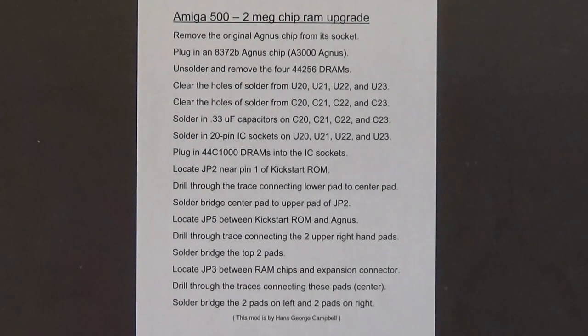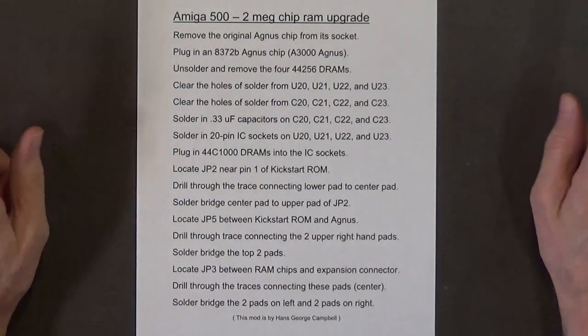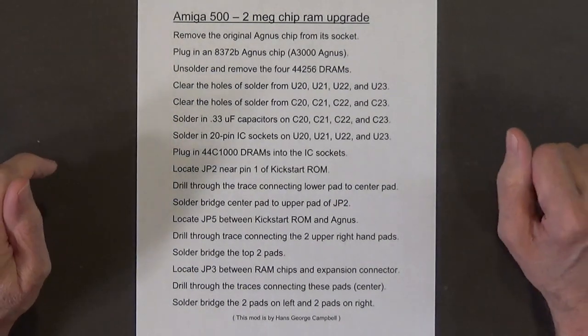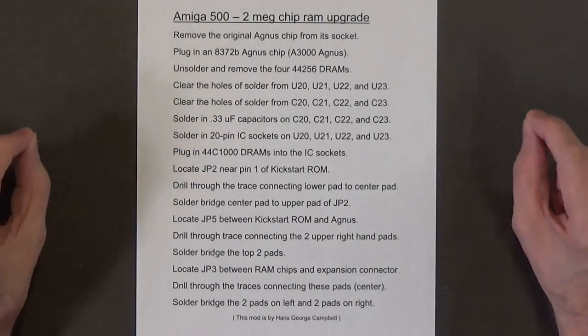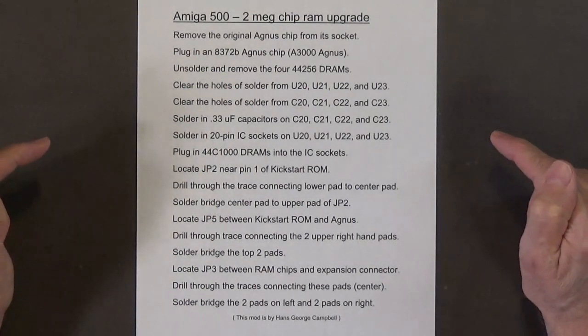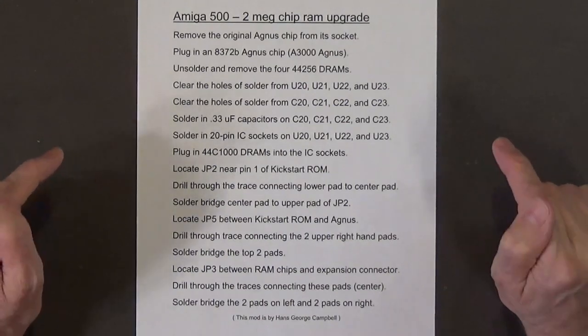I printed out my instructions for doing the 2 megabyte chip RAM upgrade on an Amiga 500 revision 6 motherboard. If your Amiga 500 motherboard is revision 5, this upgrade will not work — your motherboard must be a revision 6.